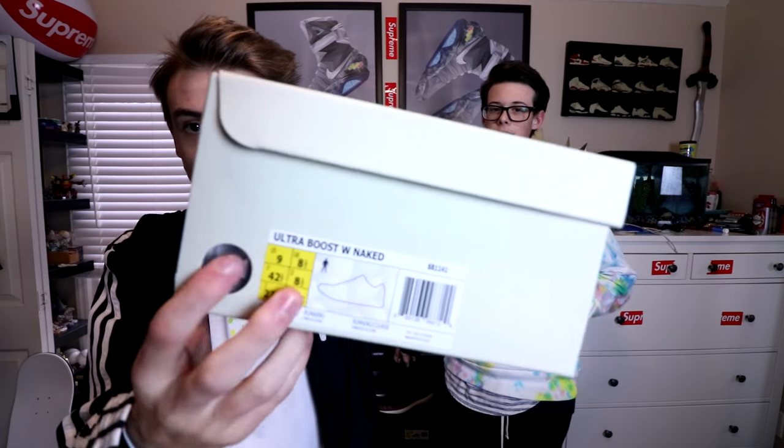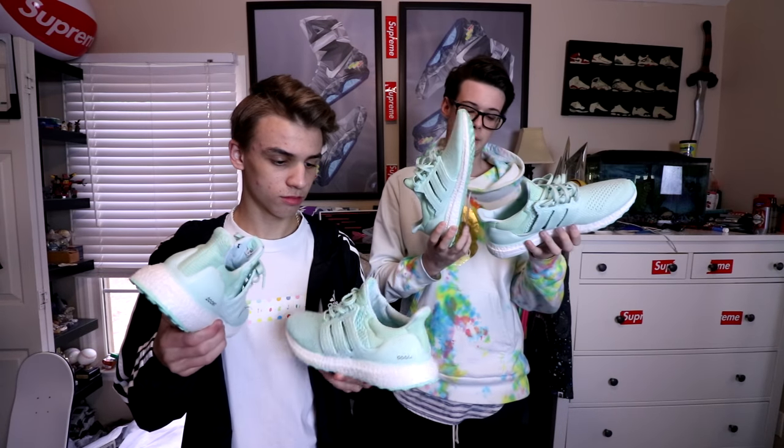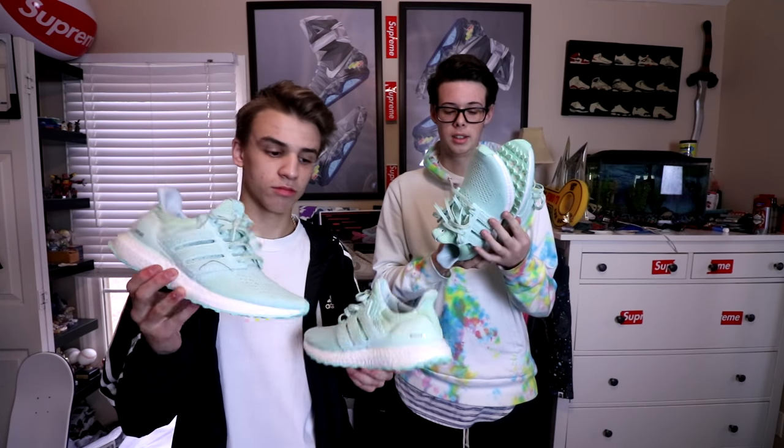You can tell this is a European release just by the tag right here. I'll give you a quick comparison — these are my Pirate Blacks, which actually came from Europe. And this right here is a US release box. The European and overseas releases all have that extra sizing on the tag, and that's just for conversions.